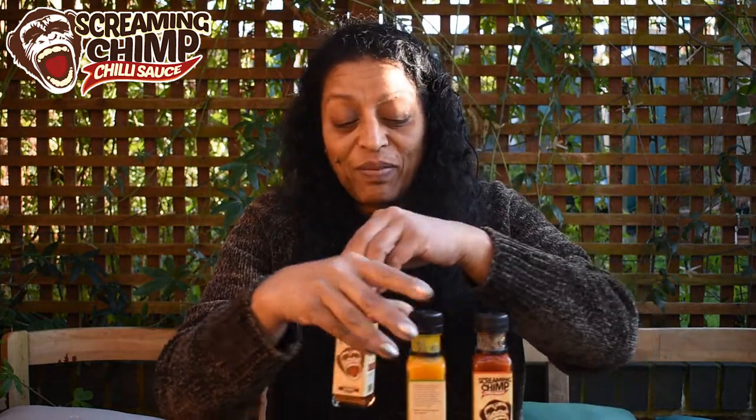Neil, thank you for sending me these Screaming Chimp sauces — they have more flavor than heat, so anyone can enjoy them. If you want to order any of these sauces, you know what to do — order, like, subscribe, and leave loads of comments. If there are any comments I can't answer, Neil will. Thank you very much for watching guys — and don't fear the reaper!